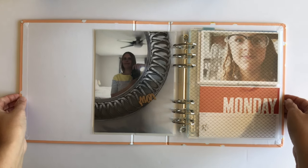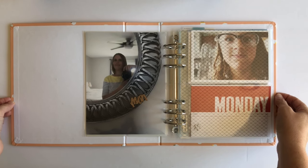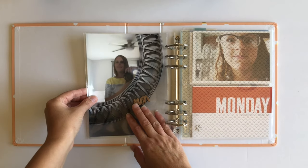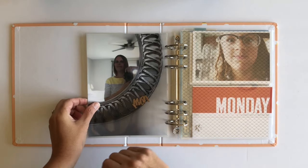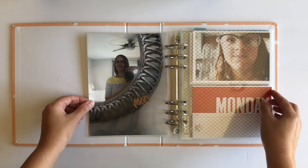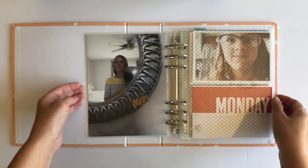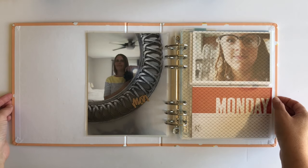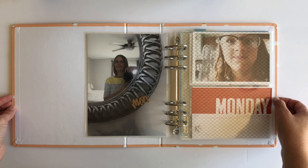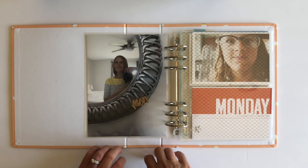Hello everybody and welcome back to my channel. This week I am embarking on a project called Week in the Life. If you're not familiar with it, it's one that Allie Edwards started where you document every day for a week — you take pictures and write down your stories. Today's video is going to be all about my Monday. I'll walk you through what I've already got started and then put you on fast forward so I can get my Monday put together. Let's begin.